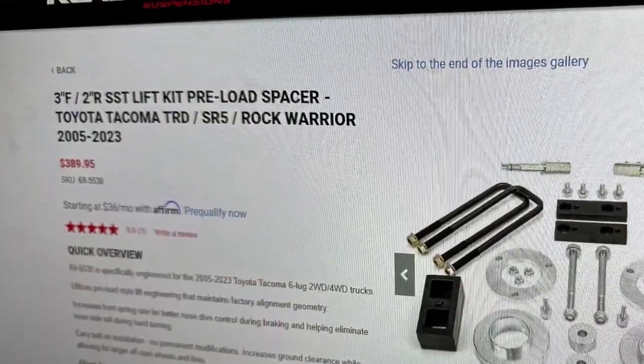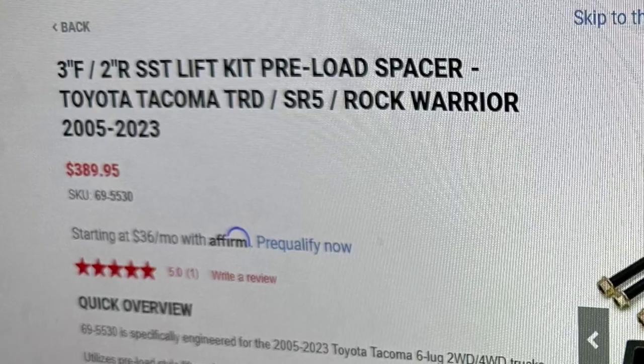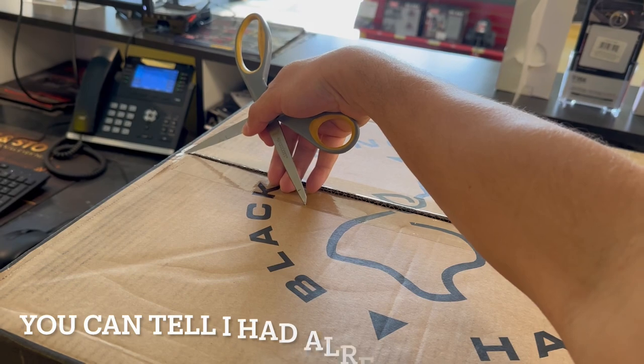For the lift kit, I decided to go with Ready Lift. This is going to give me a three-inch lift at the front and a two-inch lift at the rear. One last look, guys — all right!